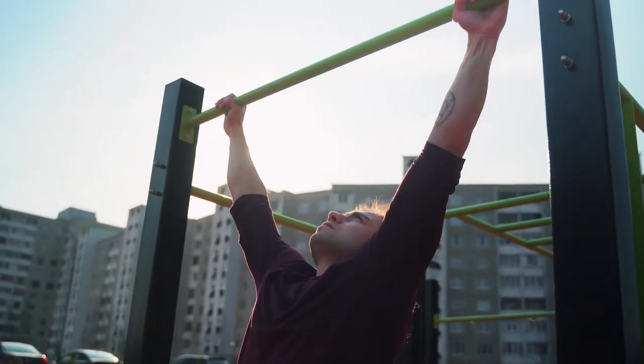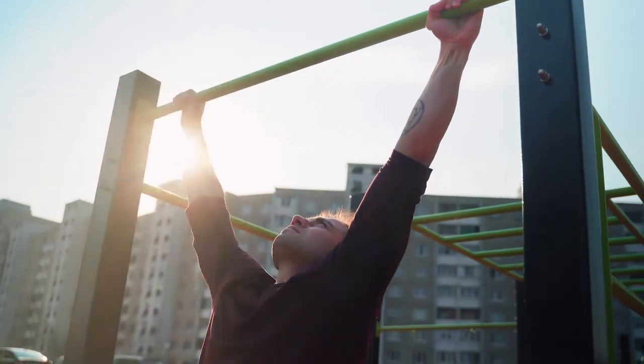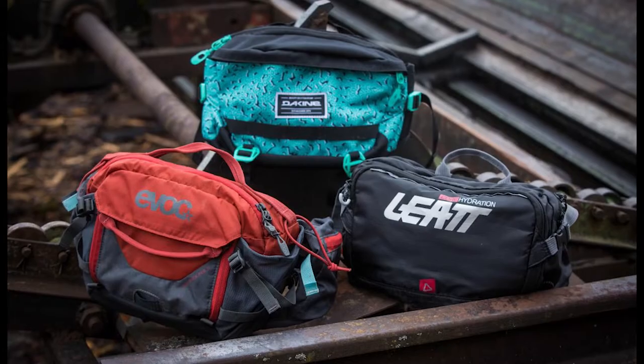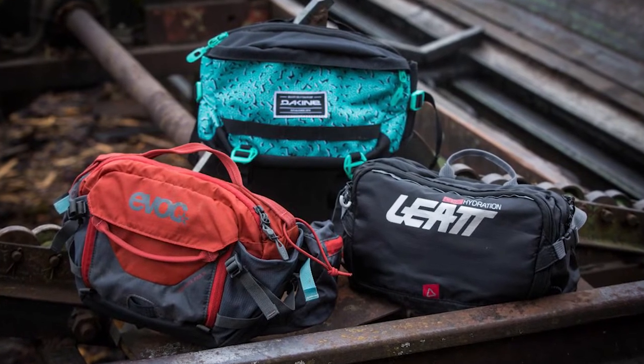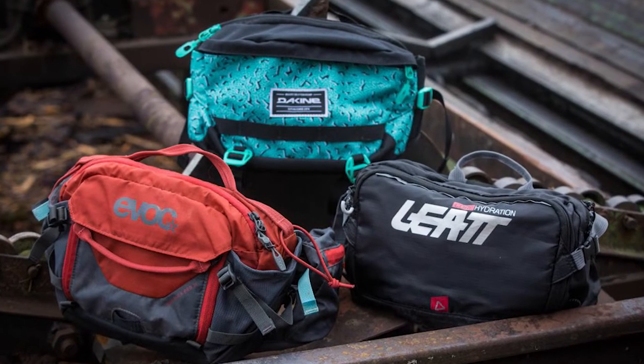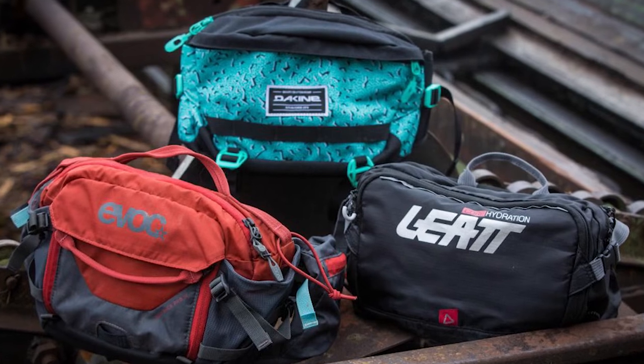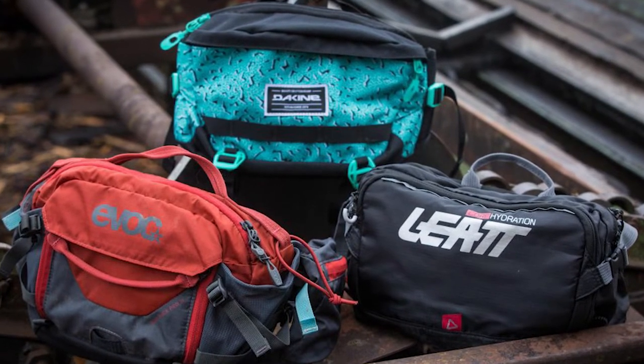Whether you're working out, hiking, biking, mountain climbing, or any outdoor adventures you do, your friends or acquaintances may have suggested you get yourself a hydration waist pack. Any outdoor physical activities you do will always leave you parched, so you'd have to carry some water supply with you everywhere you go. But you don't want to carry a water bottle every day, which adds weight to your hands and arms. That's why hydration packs exist, and we'll be focusing on hydration waist packs.